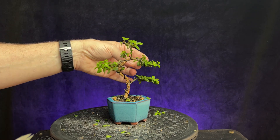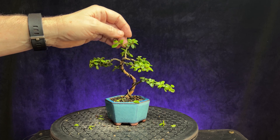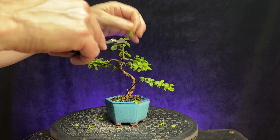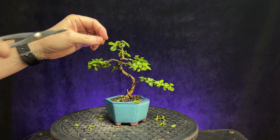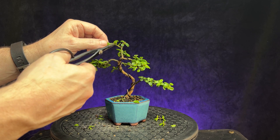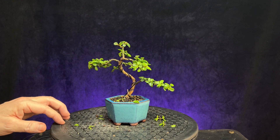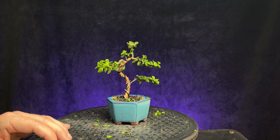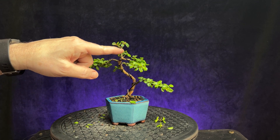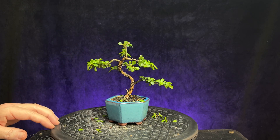Let's take off some of these other downward-facing leaves to give it more of a pad look — flatten the bottom. This is going to fill in quite a bit up here. You can go back a little bit shorter just to encourage ramification — basically grow a whole new top on it. But I think that's all we'll do for today. Let's see if it sprouts out down in here, and then I could bring it down further, but we'll leave it like that for today.